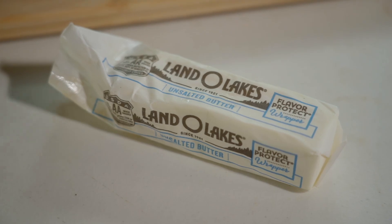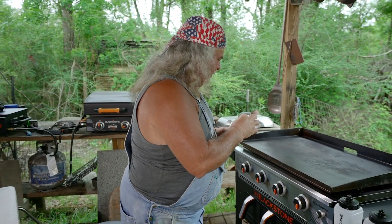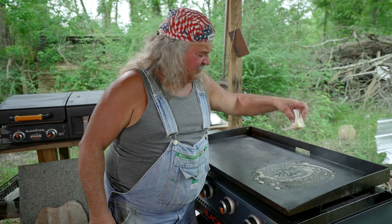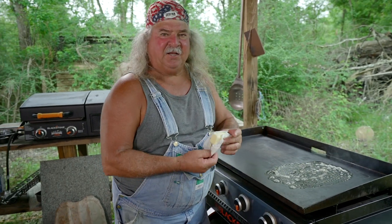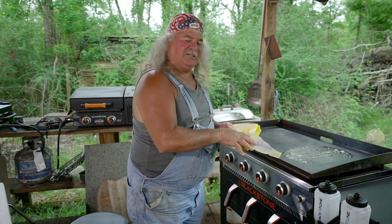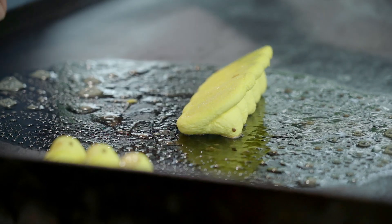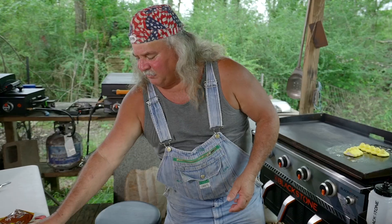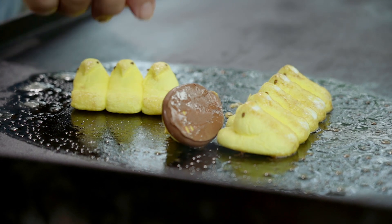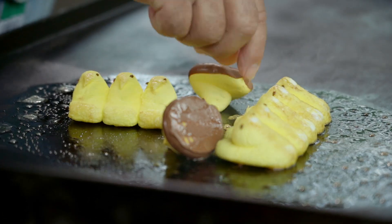All right, y'all. We're gonna grab some butter first off. We're gonna throw a little butter down right here. Got this thing kind of hot already. I mean, these things usually wind up in the garbage, y'all know that. Right after Easter's over, you see them in different stores — they're like three cents a pack. We're gonna dump them all on here. Hey, we got some chocolate ones, let's add these too. All right, we're gonna turn y'all upside down. Oh, it's hot, it's hot.